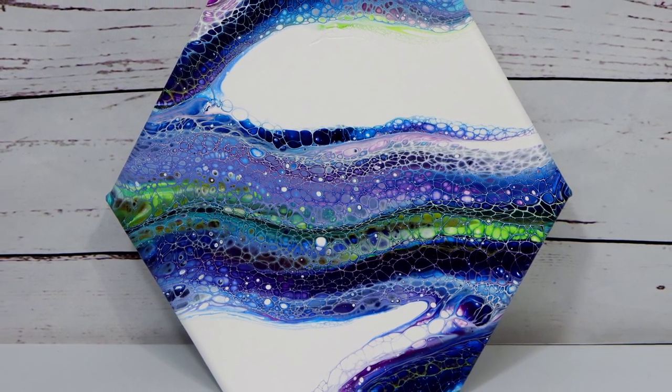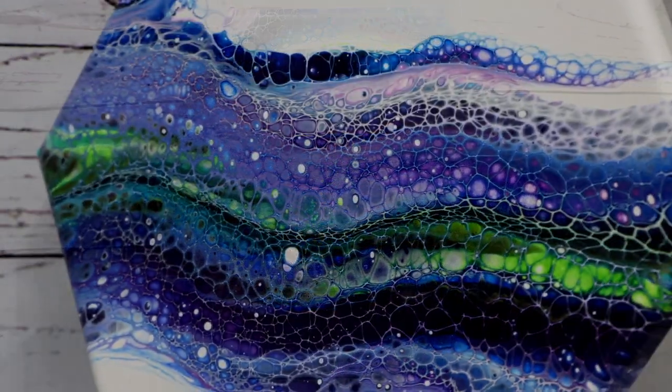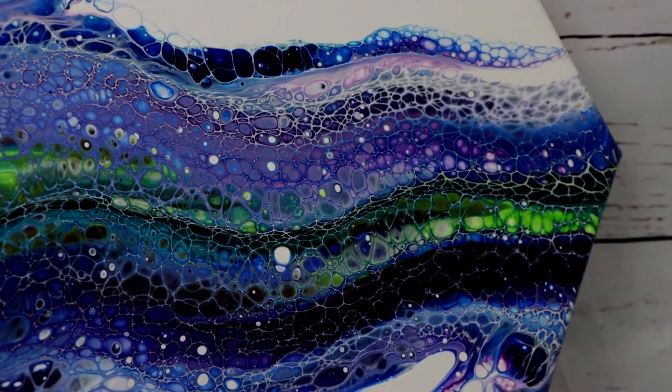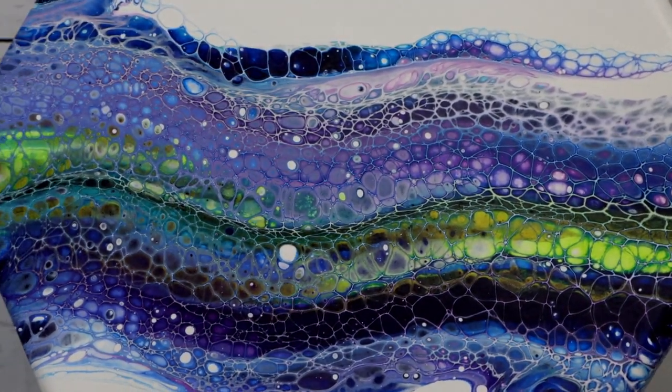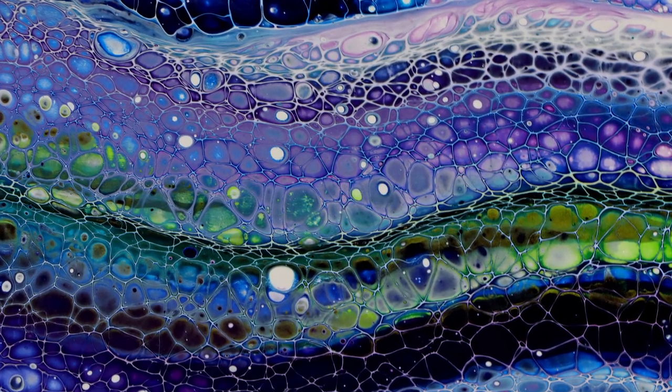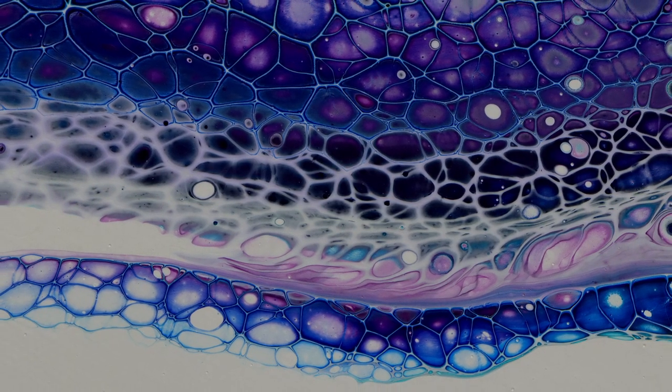Alright everybody, here we go with the dried photos. I really like this painting — I think it is simple but really super pretty. I love all those colors. You can see the shininess to it with that lime green, and there are a bunch of different shades of purple. I really like it and I would love to hear what you guys think, so leave me a comment below.